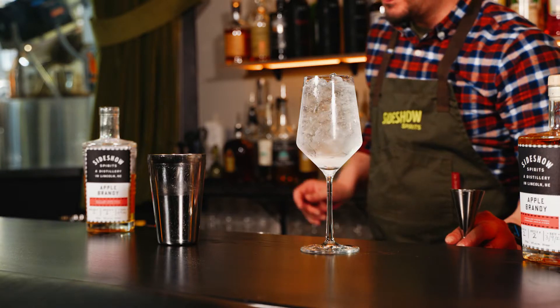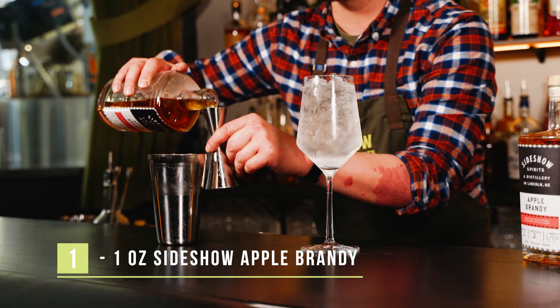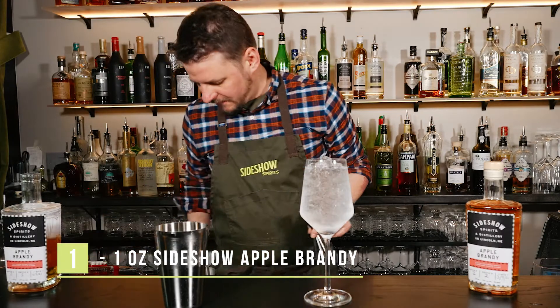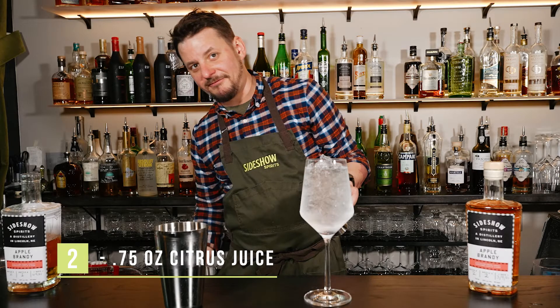We'll start with an ounce of our Sideshow Apple Brandy, three quarters of an ounce of fresh citrus, and a half ounce of simple syrup.